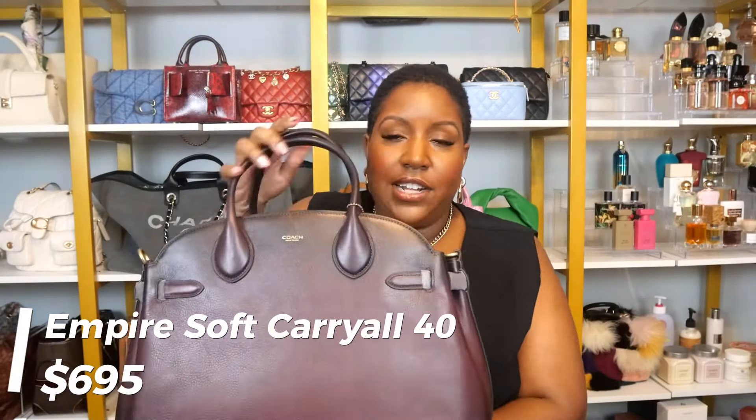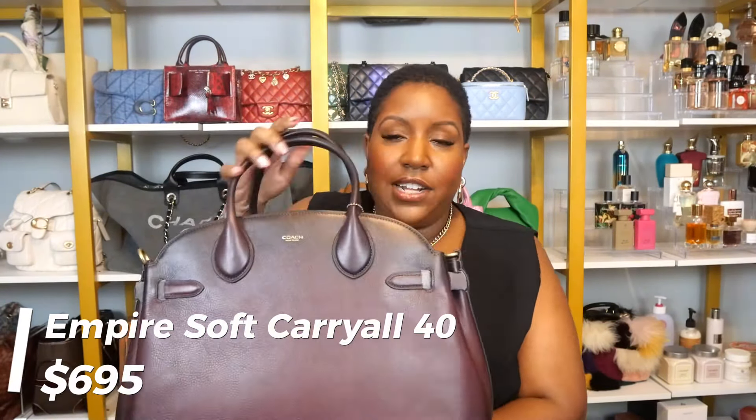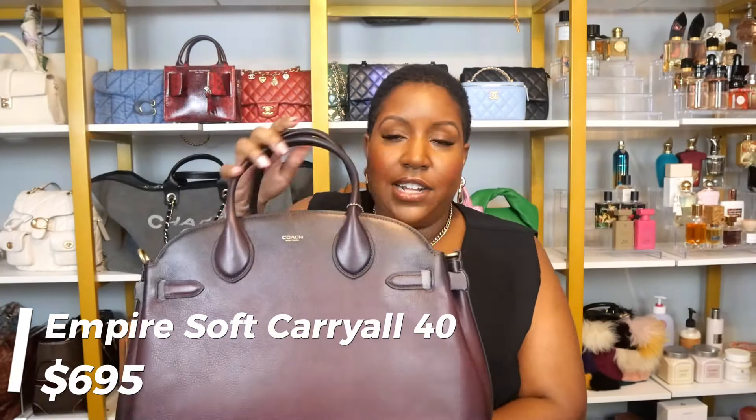This retails for $895 — that's all Empire Carryall 40s. It comes with a big strap, which I love. I will be using this for work, 100 percent. This is not going to be an occasional bag — this is going to get everyday wear. And I can't wait for it to get broken in and to start looking a little bit more worn.